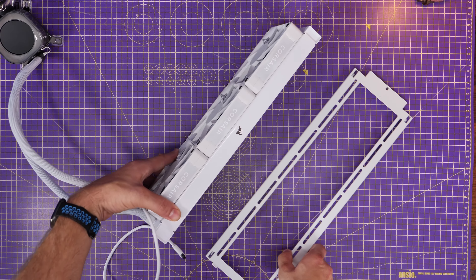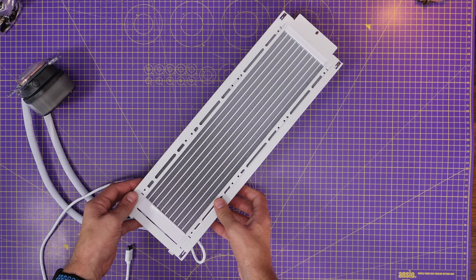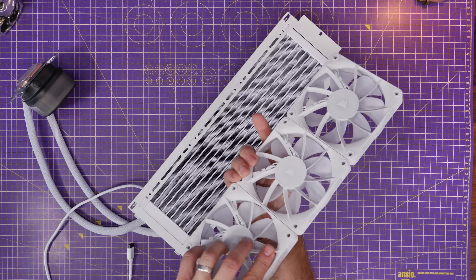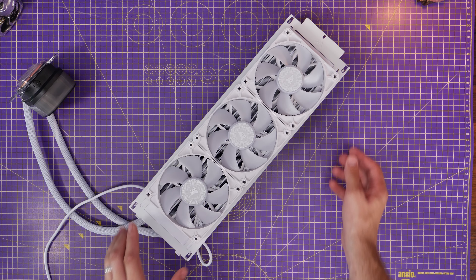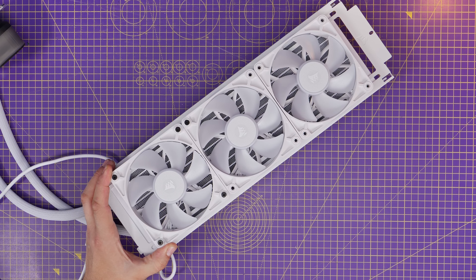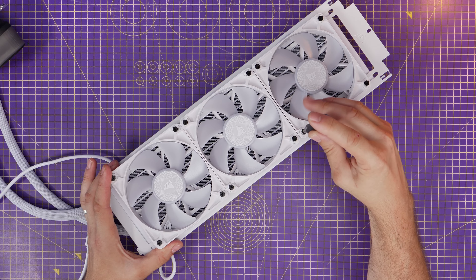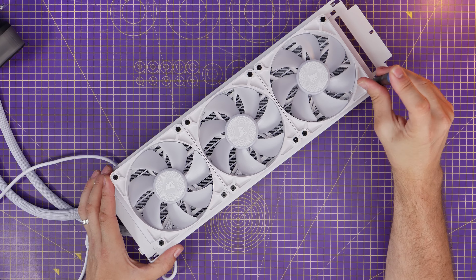I'm going to mount it so that the tubes are at the bottom of the radiator. As Gamers Nexus explained, you want to make sure the pump isn't the highest point in the system. We're installing it so the radiator faces towards the front. Then I'm using some RX fans as a push-pull setup — using the radiator screws included with the cooler, which supply enough for push-pull, pushing them through the fans, through the tray, and into the radiator.